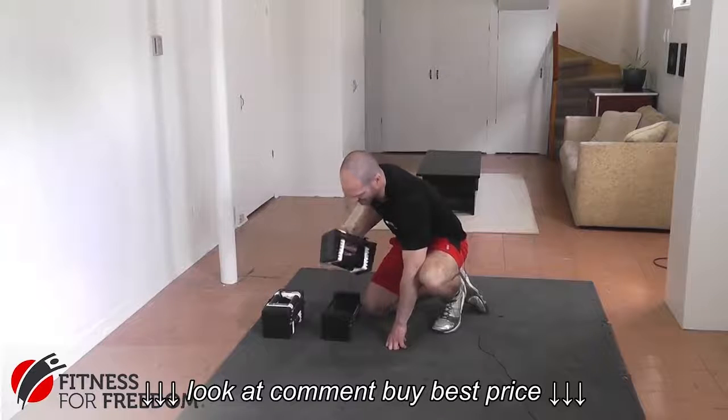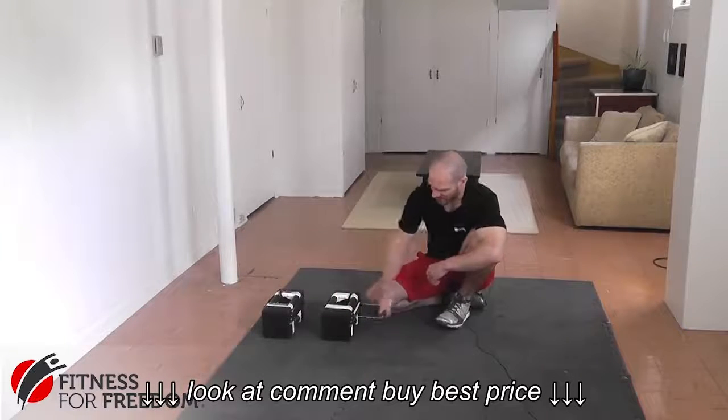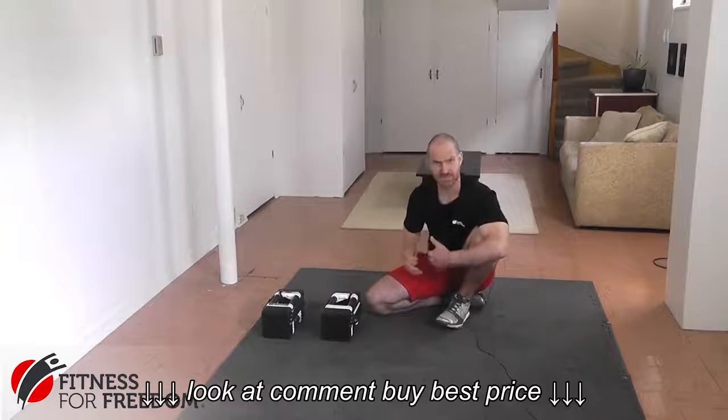It just slides right out, and then you can slide it back in when you want to try a different weight again, which makes them really functional and quite a versatile piece of fitness equipment for any in-home gym.